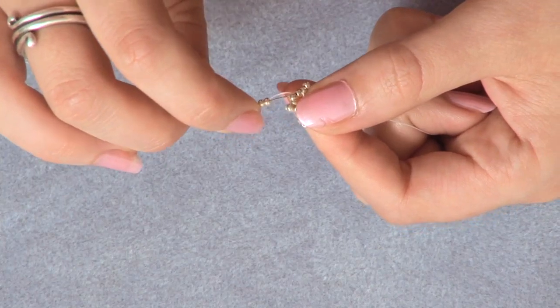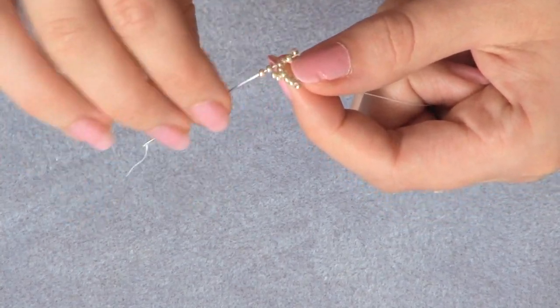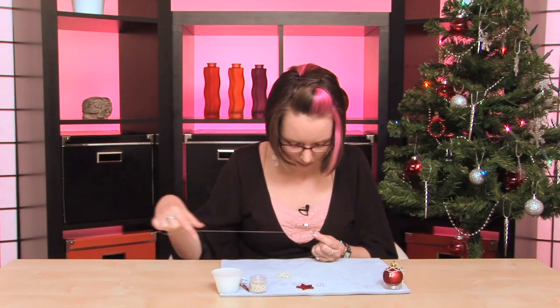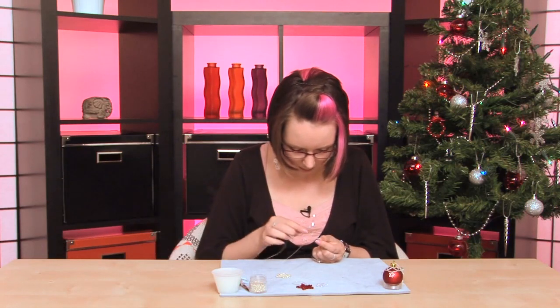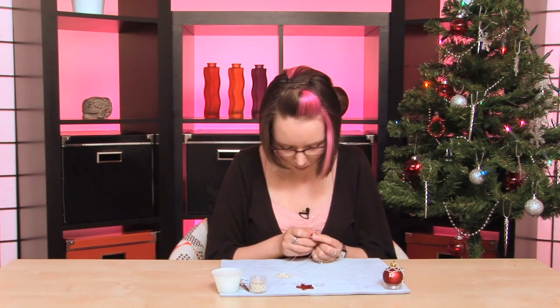Then down through these two. What you're going to do this time is, once you've exited that bead, go through the second bead — it might be slightly tight because that's where the knot is. Then thread up through the nearest of those two beads on the top.